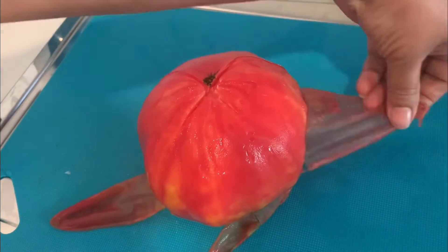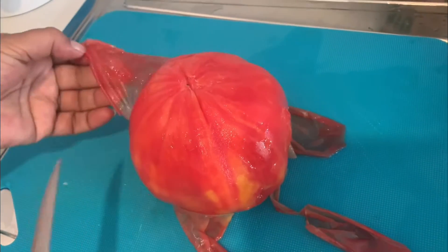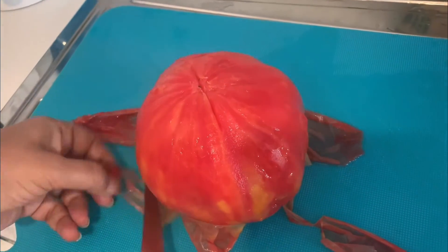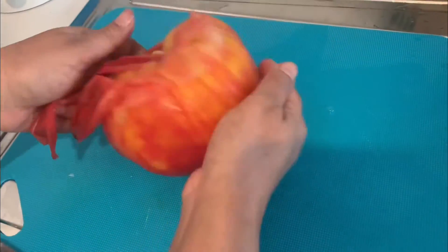You can see the video on how to peel tomatoes in my channel in detail — I will leave a link below in the description box. Look at the color — it has a very beautiful color after peeling. Now slice and chop the tomato finely.